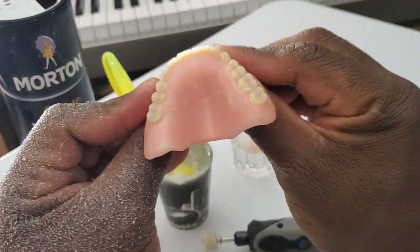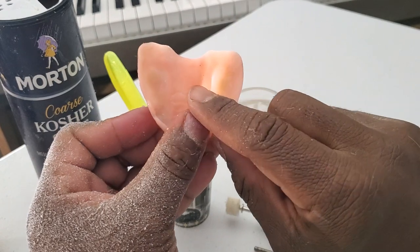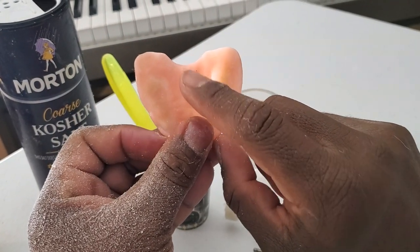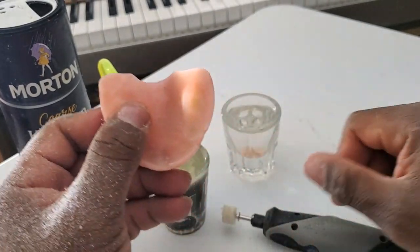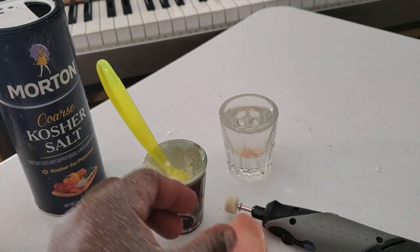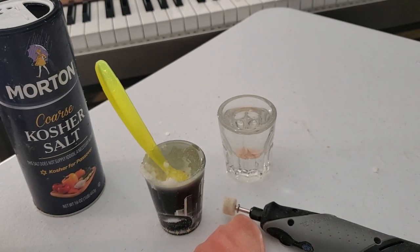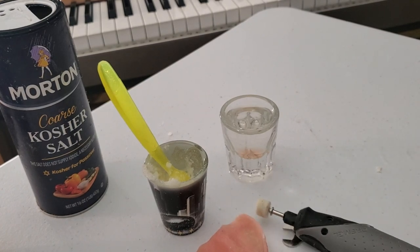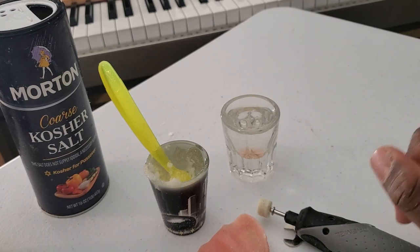As you can tell, if I had continued, I could take this denture all the way here as a result of my grinding. Thank you for watching, and I will show you another time in another video about how to repair your denture. Thank you.